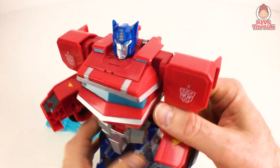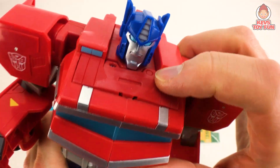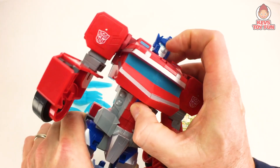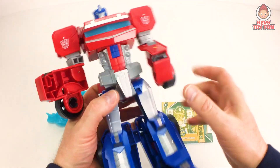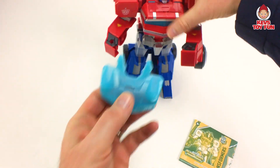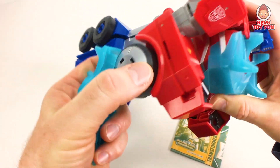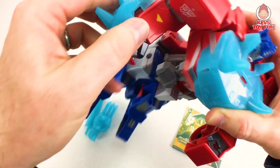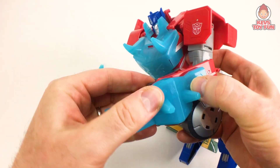Here is the Optimus Prime figure unboxed, pretty sweet. I do have to say one thing I'm not too thrilled about — it looks like I was sent a broken toy. You can see it's kind of all bent and the sounds don't work, so I can't demo any of the sounds, I'm sorry guys. But overall, not bad, pretty cool. We're going to go through the transformation now. Comes with an instruction manual and four awesome accessories.